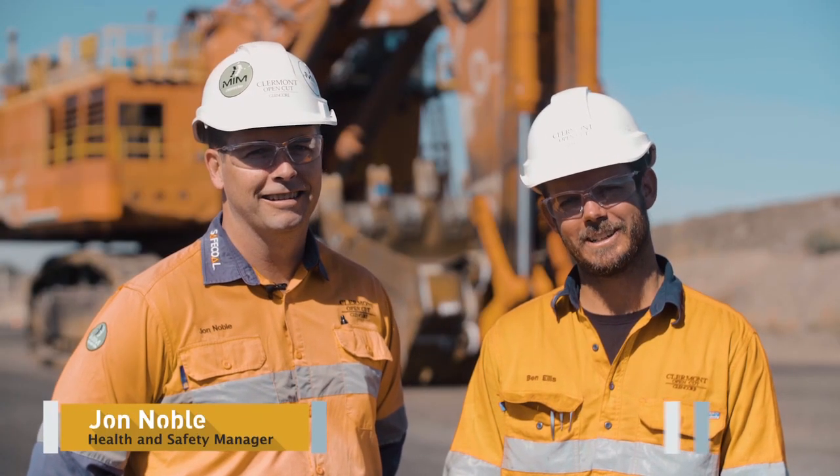G'day, I'm John Noble, Health Safety Training Manager at Clermont Coal. I'm Ben Ellis, field crew, diggers and drills.